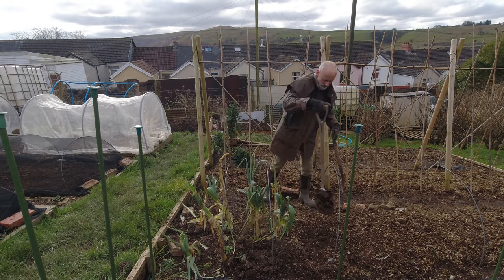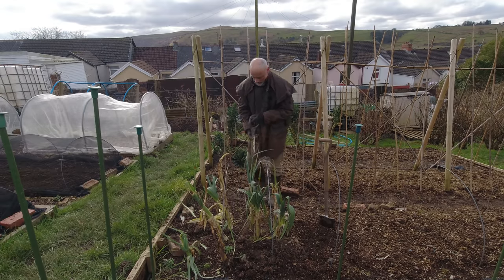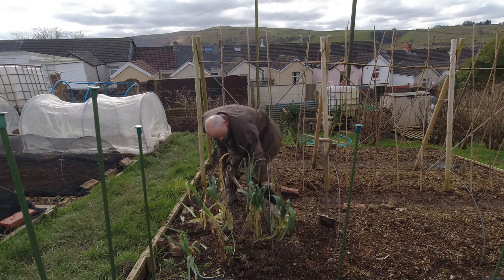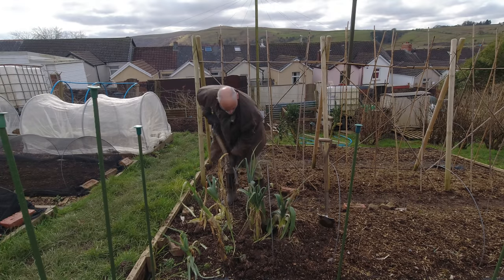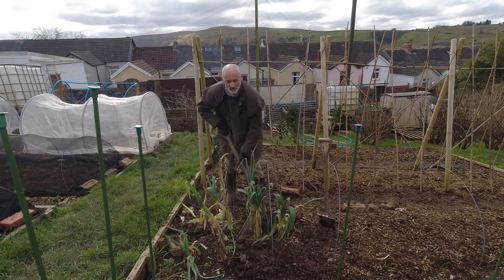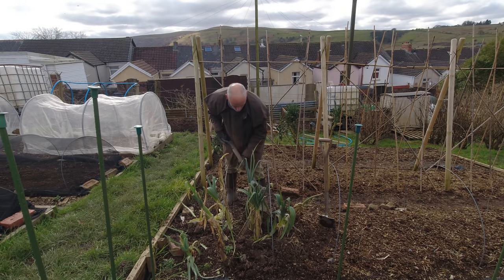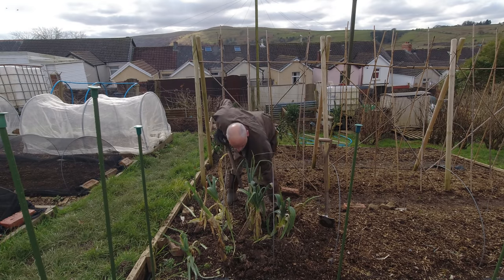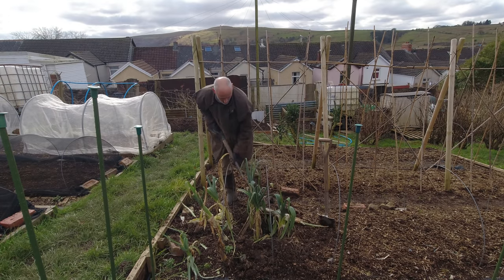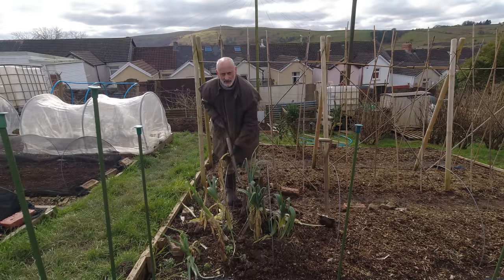I've been waiting all day for the sun to come out — it was mighty cold this morning — but it's time to take these leeks out. Most of them have got that hardcore that makes them fairly unusable, but I'm going to salvage what I can from all these remaining leeks and see if I can make some late season cheesy leeks.